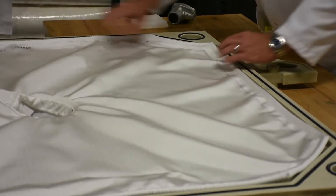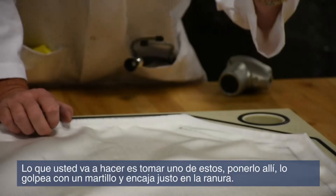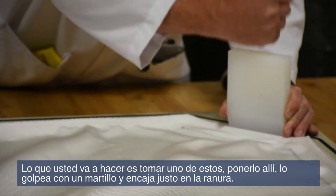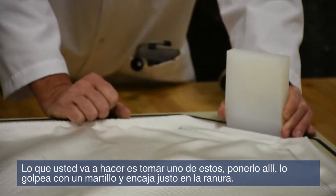Then the gasket is going to meet up with the adjoining plate and seal it, so that you don't have any product coming out of the outside of your machine. What you want to do is have one of these — you put it in there, hit it with a hammer, and it pounds it right into that groove for you.